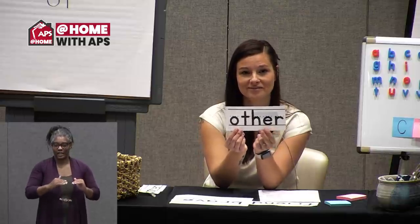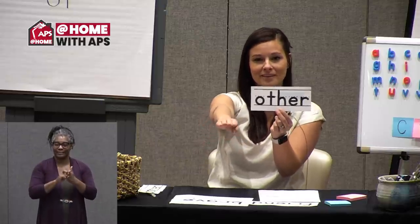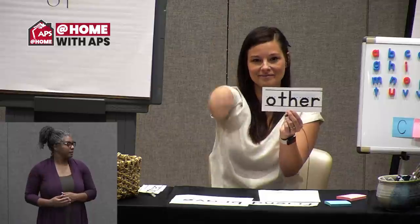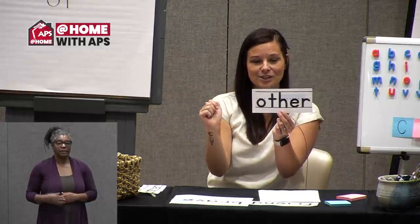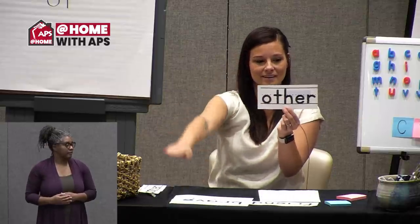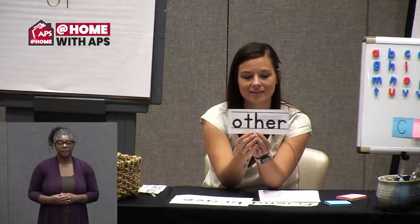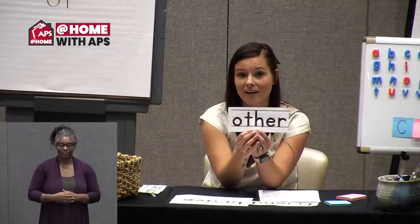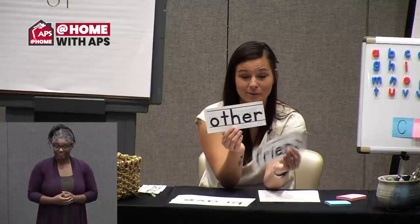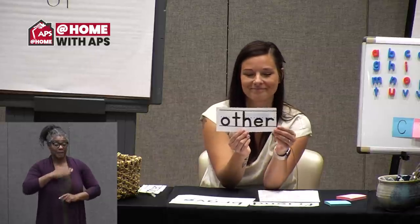Let's do our next word. Do you remember this word? 'Other' — very good. Let's get our sky writing arms out nice and straight: O, T, H, E, R. Good, that word was 'other.' Can you think of a sentence using the word 'other'? I thought about: my other friend also likes to play.